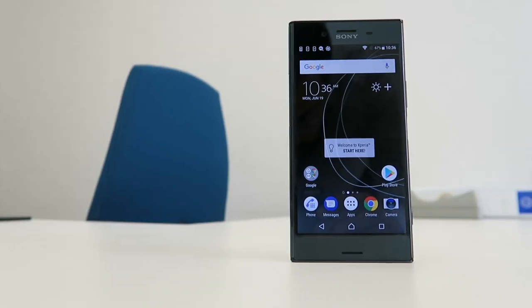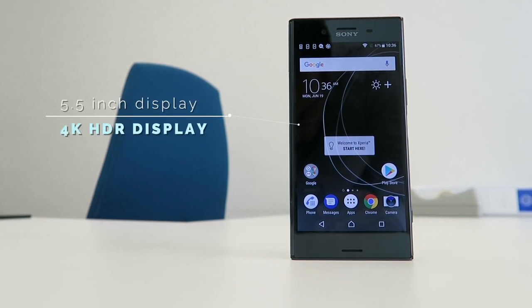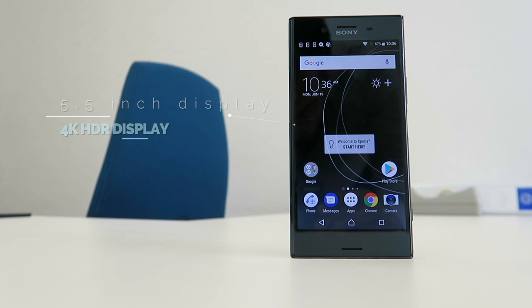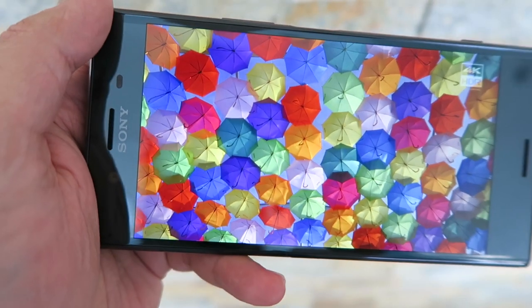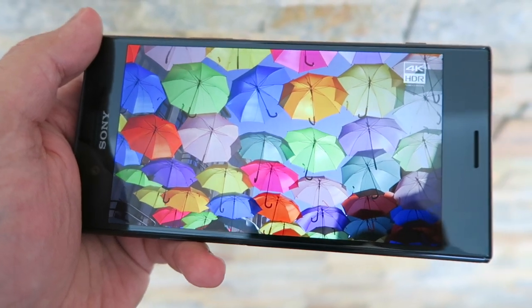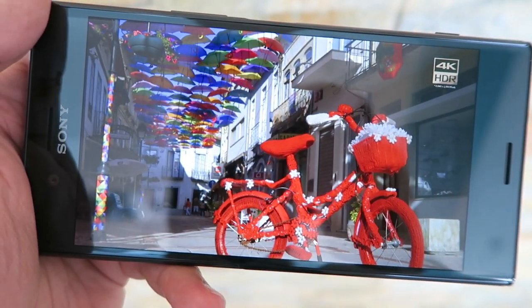Next let's talk about the display, because on the XZ Premium it's one of the standout points. Sony have included a stunning — and I mean stunning — 4K display, and in my use I think the screen looks absolutely amazing. It's super sharp with a PPI of 807.